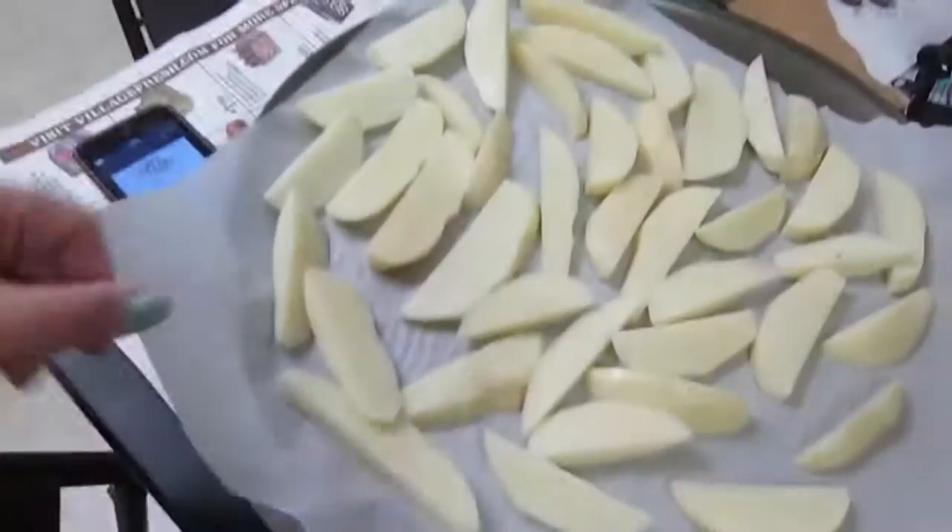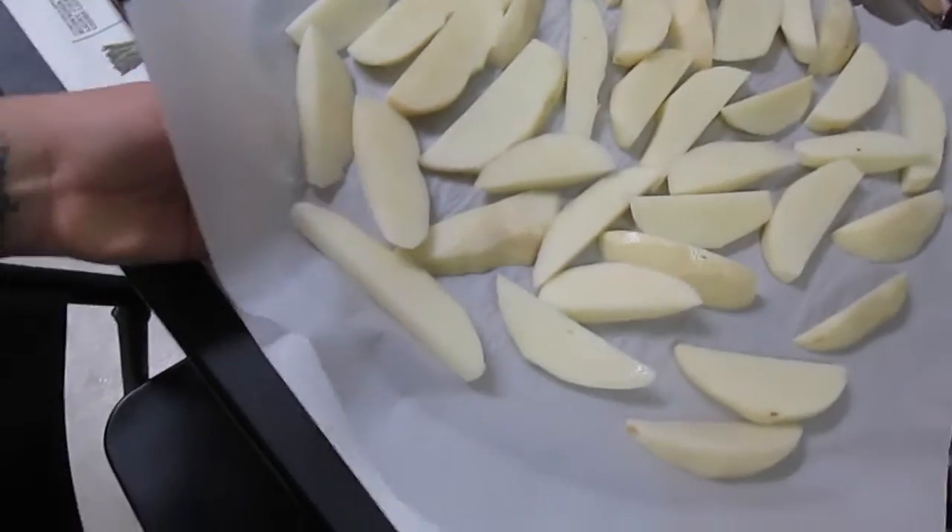So today is going to be like my first full day on the potato cleanse. I just woke up not that long ago — it's basically 10 o'clock at night and I'm hungry, so I'm going to make some potato fries.